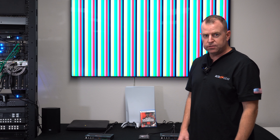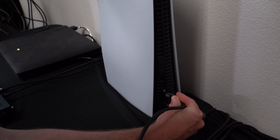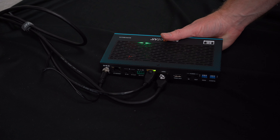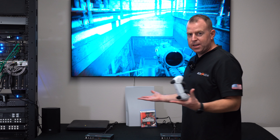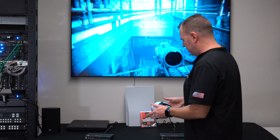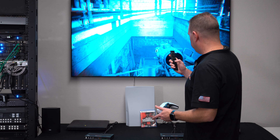Let's jump over to the PS5 and play some Call of Duty. As you can see now, we have it connected to our PS5 — same setup: HDMI out coming from the PS5 into the transmitter, going to the receiver, going to our TV. I just kept it simple with the refresh rate.